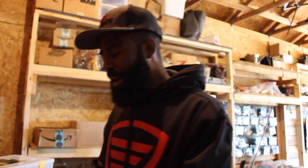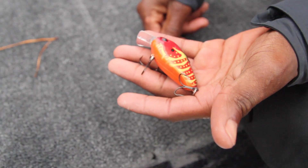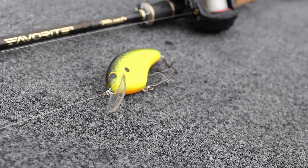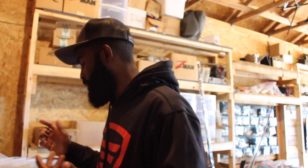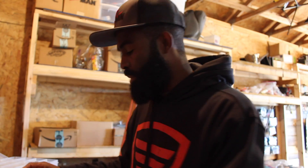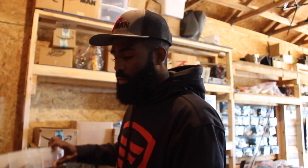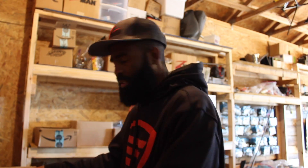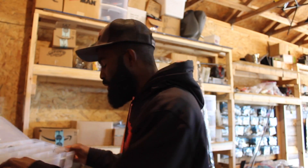So when you're talking about crankbaits, you've got basically three categories. You're going to have your squarebill crankbaits, which are going to cover that two to four or five foot range — a shallow diving crankbait. When you're talking about medium divers, I'm talking about any crankbait that in my mind is going to get five to eight foot deep. And what I call a deep diver would be anything that's going to get ten foot or deeper. How deep that crankbait dives has a lot to do with the color selection that I use. My squarebill box and my deep diving crankbait box have dramatically different colors because typically you're going to have a much different scenario when you're talking about using deeper diving crankbaits. So let's dive right into it and talk a little bit about the colors.